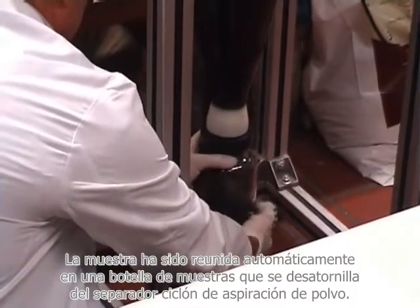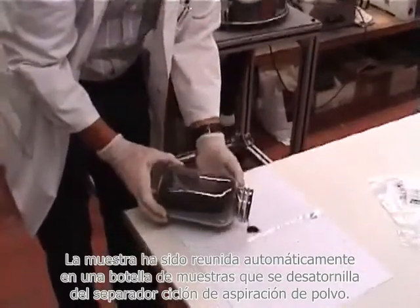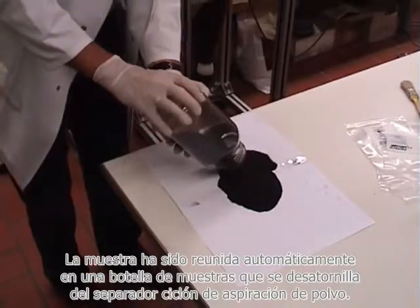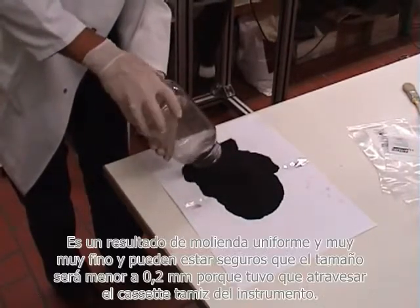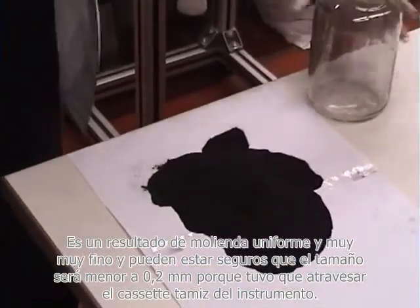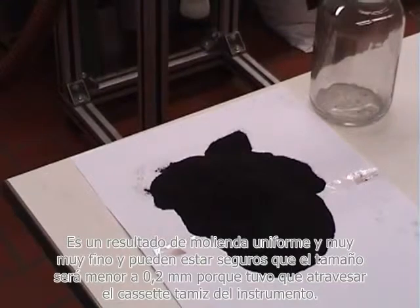The sample has been automatically collected in a sample bottle, which is screwed away from the dust exhaust cyclone separator. The sample is then taken out of the glass bottle — it's a very, very fine, uniform milling result. You can be sure that the size is going to be smaller than 0.2 millimeters because it had to go through the sieve cassette of the instrument.